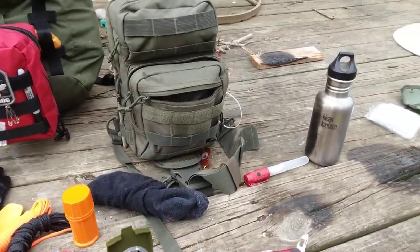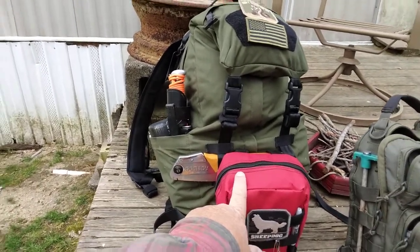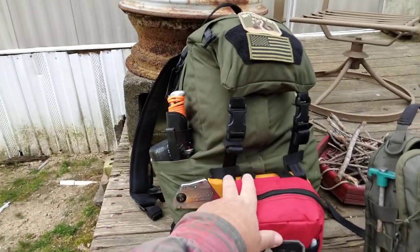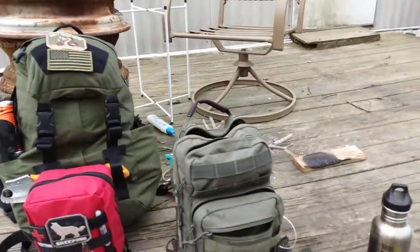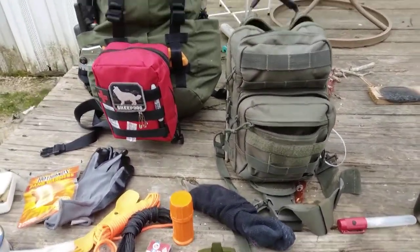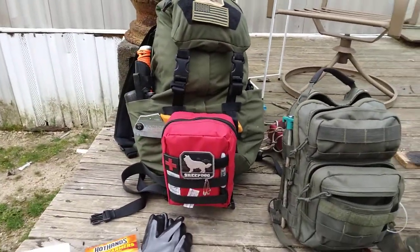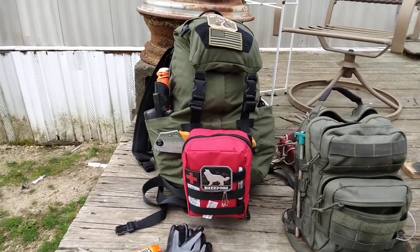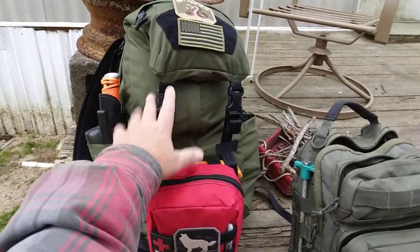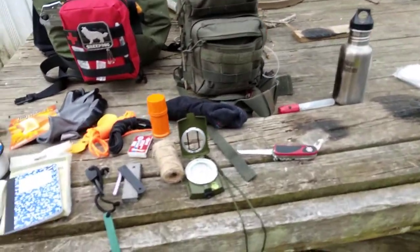I won't be going through this bag today — I've already got a video of me going through it and will put a link in the description. I just wanted to show you the range: you start out small and can progress up to something like this or bigger, depending on what you and your family need. I'm a single person, so this bag is my life if I have to leave my home.